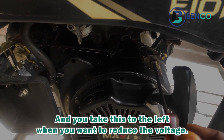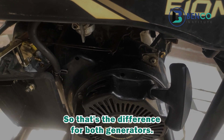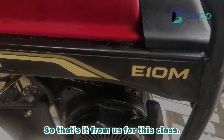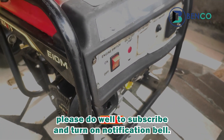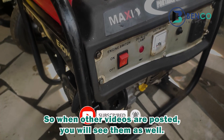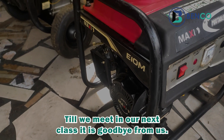That's it from this class. If you loved this teaching, please subscribe and turn on the notification bell so that when other videos are posted you will see them as well. Till we meet in our next class, goodbye.